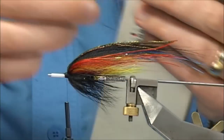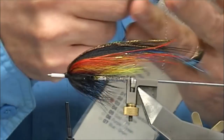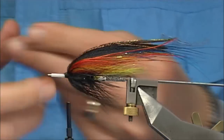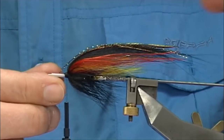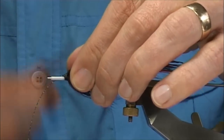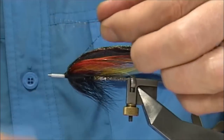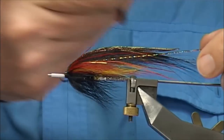I'm going to finish off with a couple of strands of flash. This one is by Reflections — it's a red, gold and blue mix. You can use your own mix. I'm just going to offer this on the side to match the length of the wing, and then I'm going to fold it onto the other side and trim it so it's both the same length.